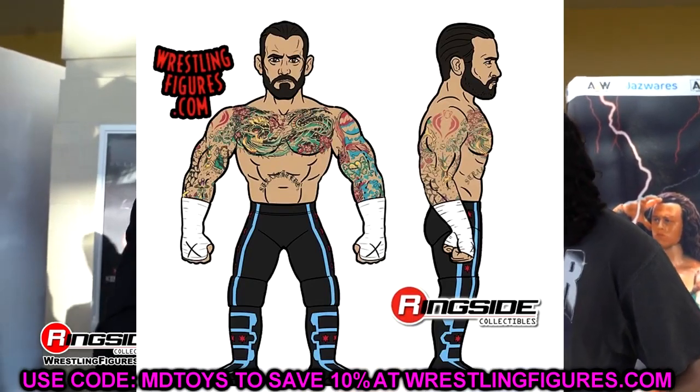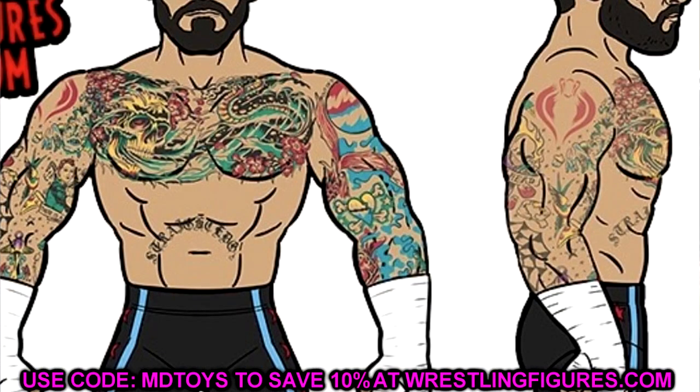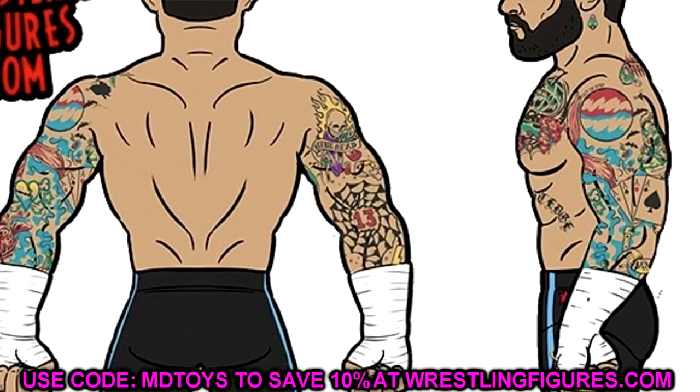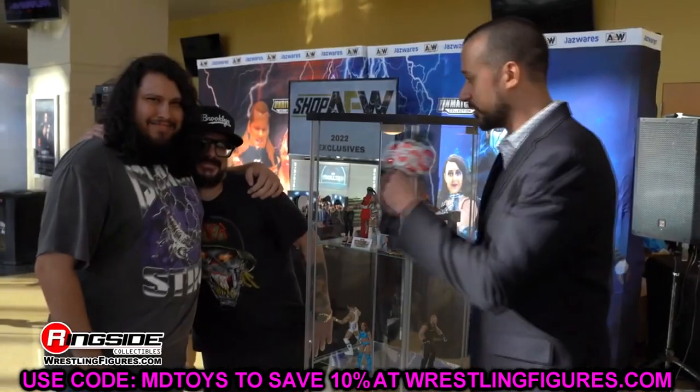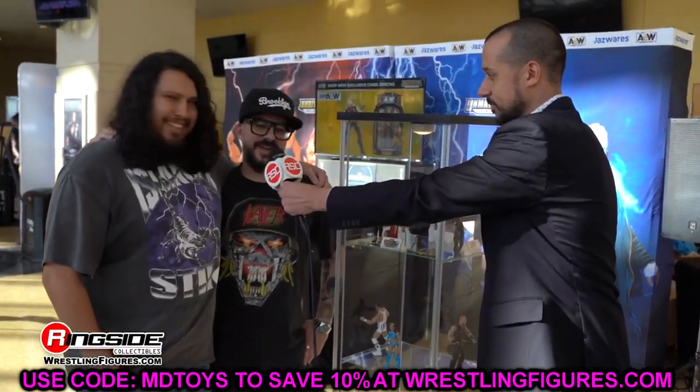The last detail you might have missed: in AEW Unmatched Series 7, the CM Punk LJN figure in long tights — he has all his tattoos. You can see his Pepsi tattoo and his Cobra Commander tattoo in full. They're missing a little bit of detail — maybe that's how they got around the copyright or trademark issue — but it's pretty cool to have those on the figure. All you'd have to do is fill in the Pepsi tattoo or add some details to the Cobra Commander, and it's perfect.